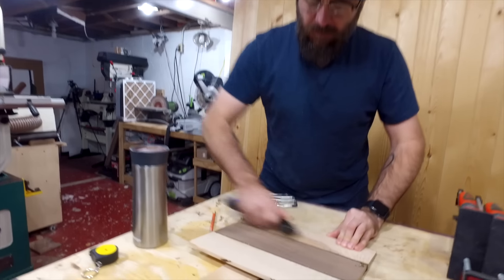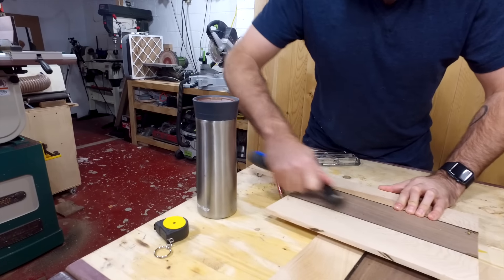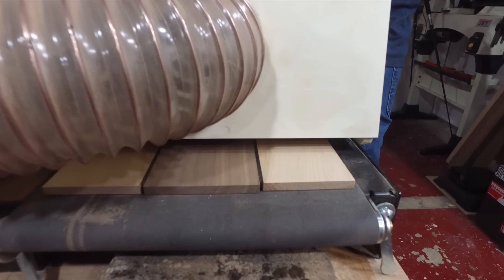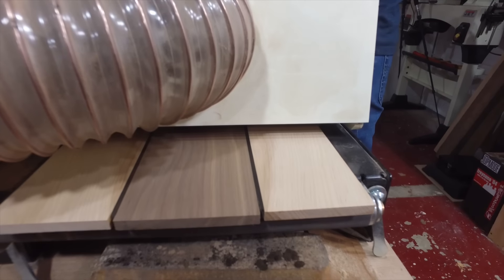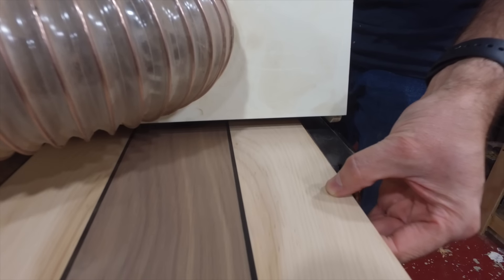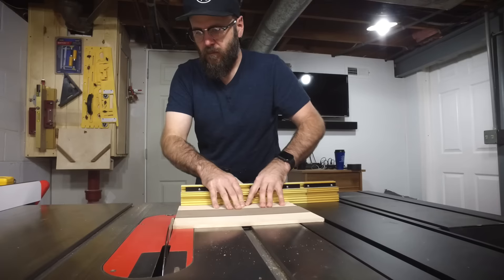You could run these through the planer to thin them down, but I'm just going to use the drum sander — it's quieter, easier on the ears, and a little bit more precise. Now we're going to head over to the table saw and clean up these edges and cut it down to size.